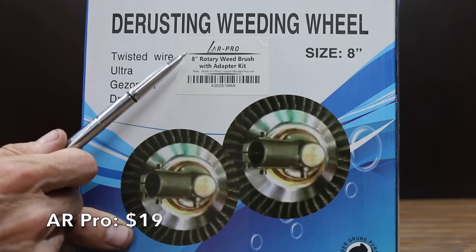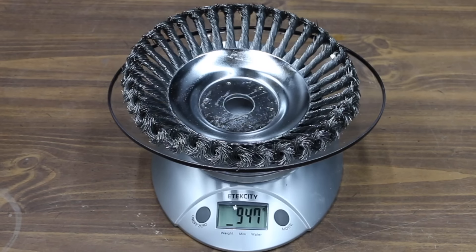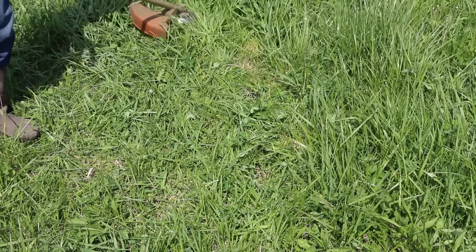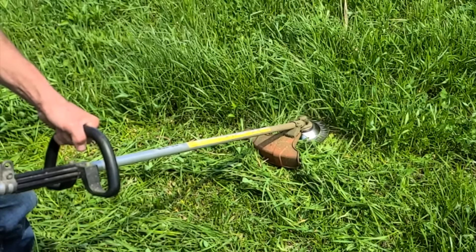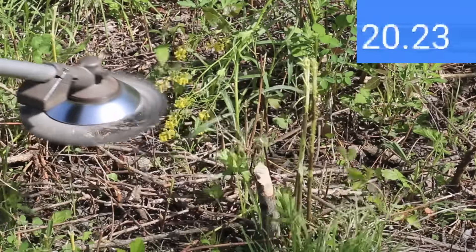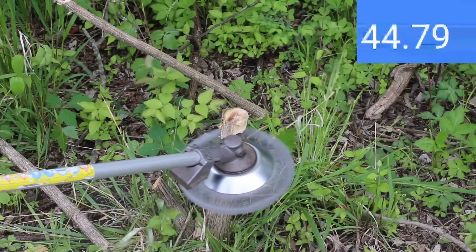At a price of $19 is the AR Pro 8-inch Rotary Weed Brush Kit, which claims to last 10 times longer than regular trimmer blades and be basically indestructible. However, at 947 grams — more than twice as heavy as any other blade — it will cause significantly more user fatigue. While it shredded the grass, it's definitely not designed to leave a smooth cut. It took nearly 20 seconds to grind through the 1-inch tree and 45 seconds for the 2-inch tree, so I'm not going to attempt the 3.5-inch tree.